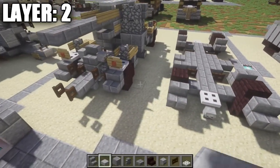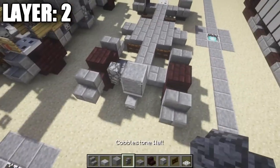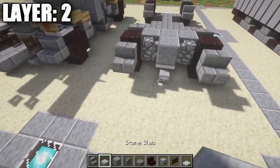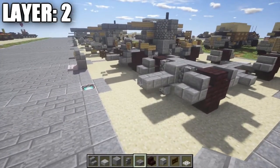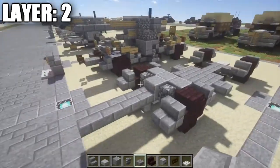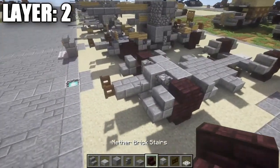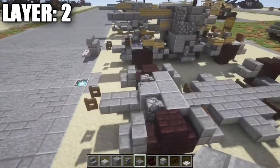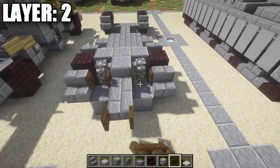Now start filling in the inside. On top of the iron trap door place a polished andesite block, followed by a cobblestone wall on either side. Behind that, place a row of three polished andesite blocks all the way across. Up front, place one and two stone brick top slabs — if you want this thing towed, go about three or four slabs so the trailer can connect to the vehicle. For a stationary build just do two stone brick top slabs and a dark oak wood fence gate on the end.